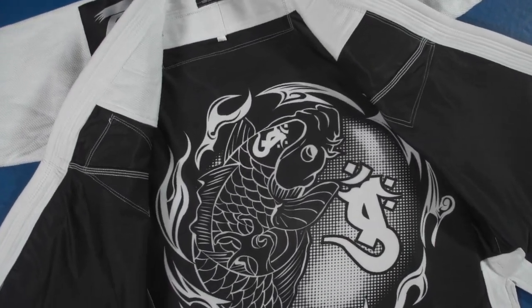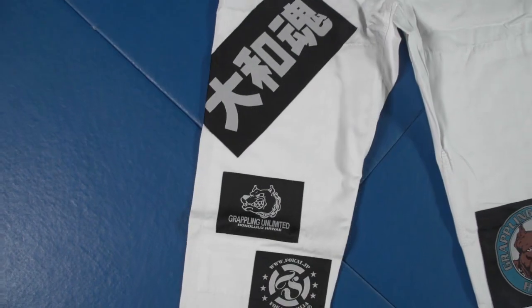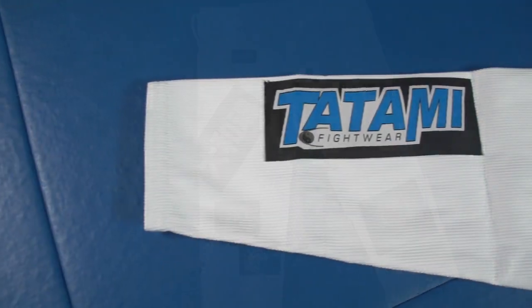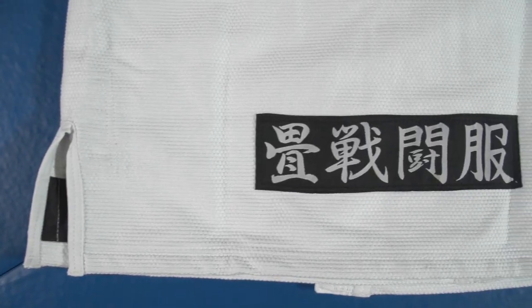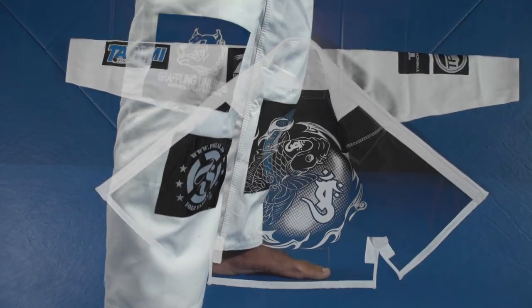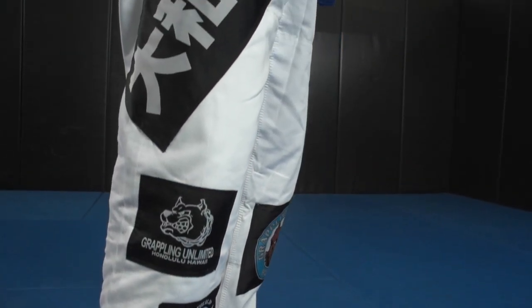Ensign will also be donating a percentage of the profits from each Gi to the Tsunami relief effort, which is still affecting many people in Japan. The jacket is made from 550 GSM pearl weave cotton with a fully sublimated inner lining with sewn on patches. The pants are made of 12-ounce cotton canvas.